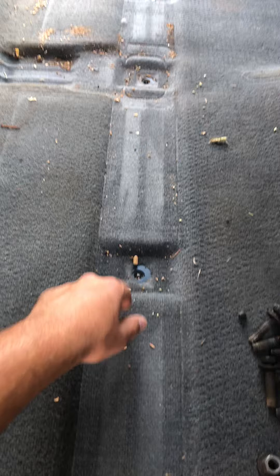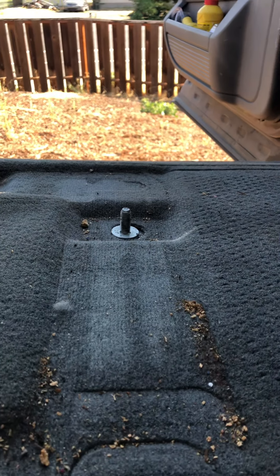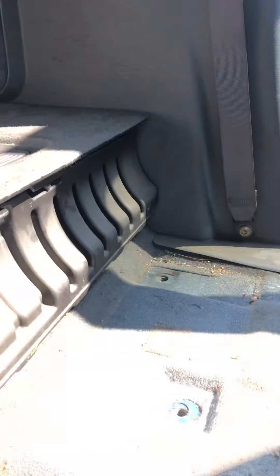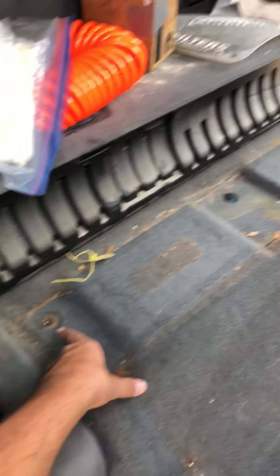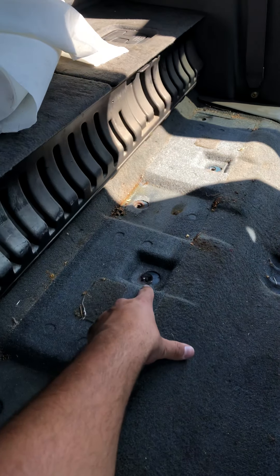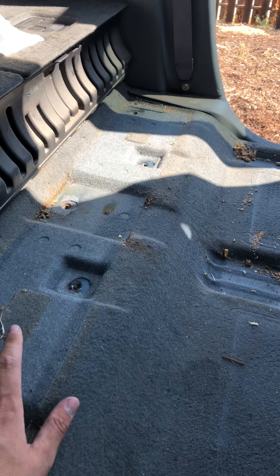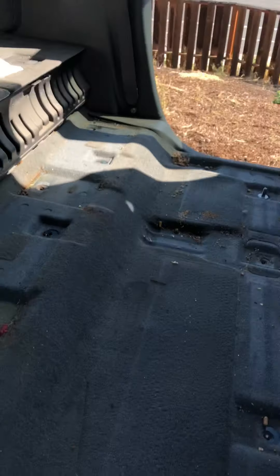The front ones I was able to use the impact — it was a little tight. This is a stud that stays in there with a nut. I got the back ones but I thought I was good and couldn't get it out. Turns out there was one here and one up there that I couldn't see, because that side folds flat down but this side won't.